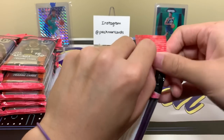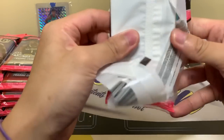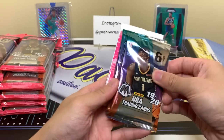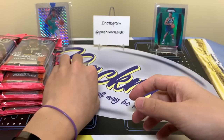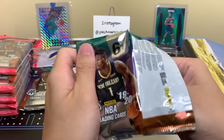Let's pull some Ja's, some Zions. You remember that epic Roots break where I pulled like eight or nine Zions? For the legendary Ryan W. I've actually never pulled one for myself — the base one. So I have that green one, but that's the only one I have. I don't even think I have a base or anything like that. But no better time than now to try our luck.